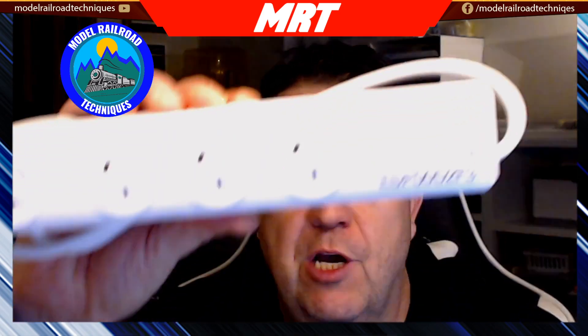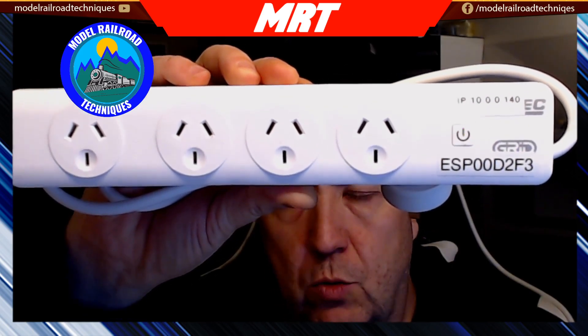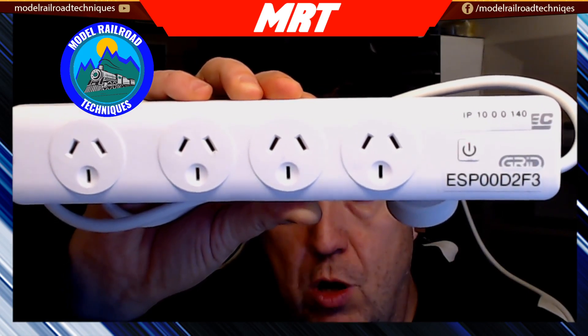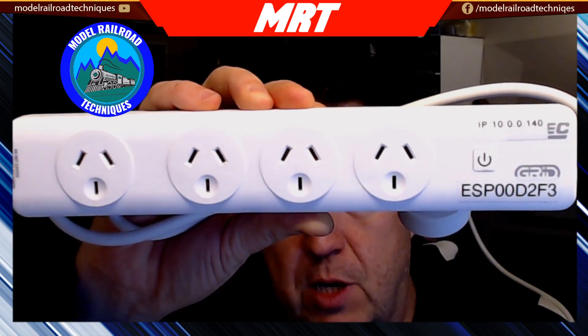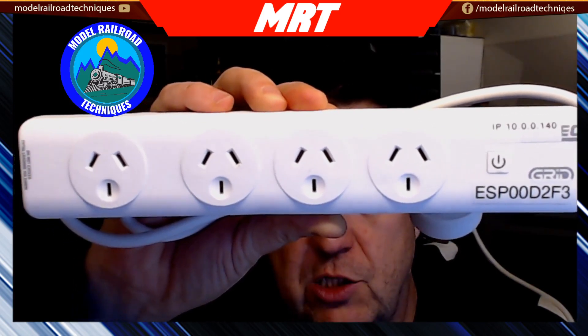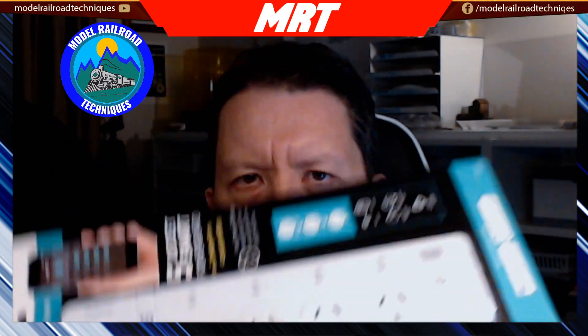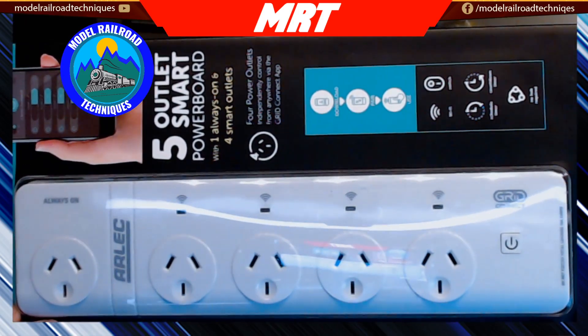These are all plug-and-play type devices. This is a four-gang power board — this particular type can only be controlled with one switch, meaning whatever you plug into any of those four outlets is controlled together — it's either all on or all off.